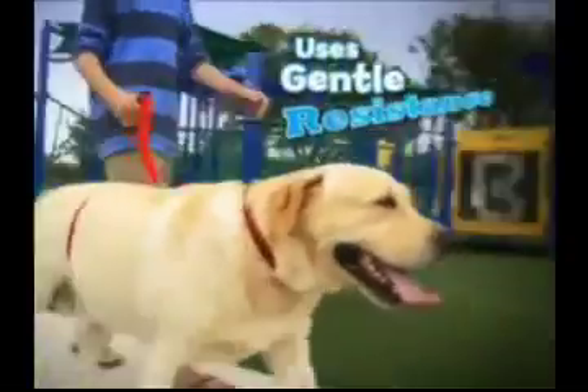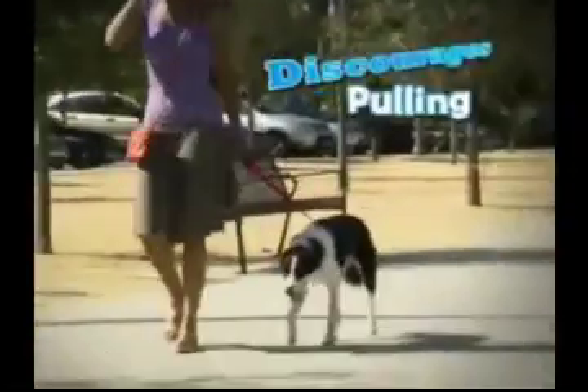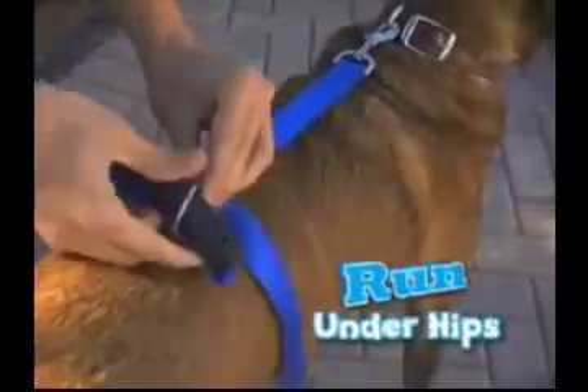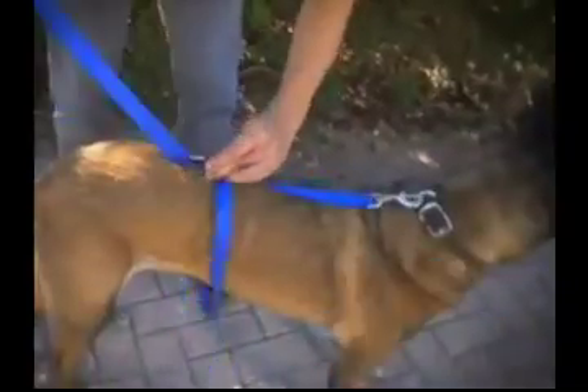The Instant Trainer Leash uses gentle but firm resistance to discourage your dog from pulling. It attaches to any collar. Just run it down the back, under the hips, through the loop and you're ready to go.